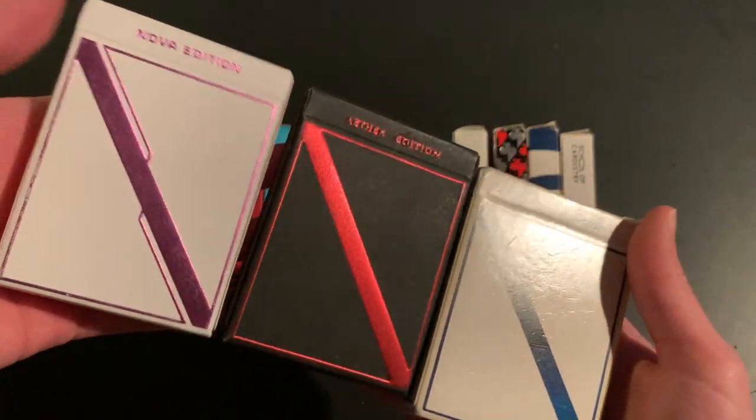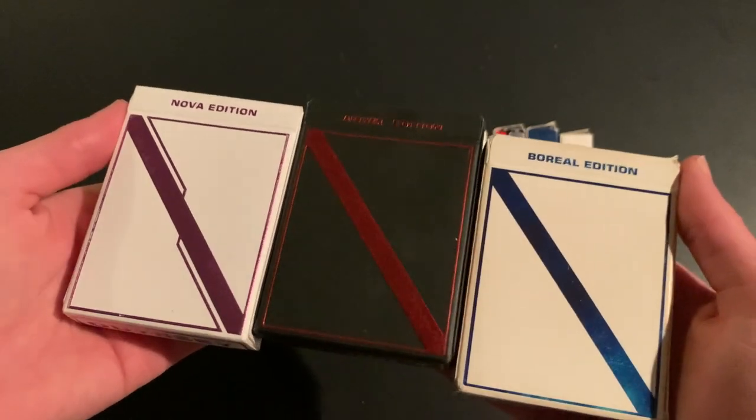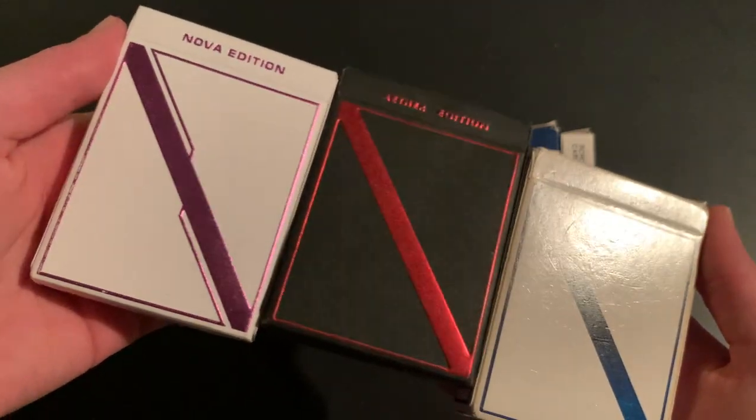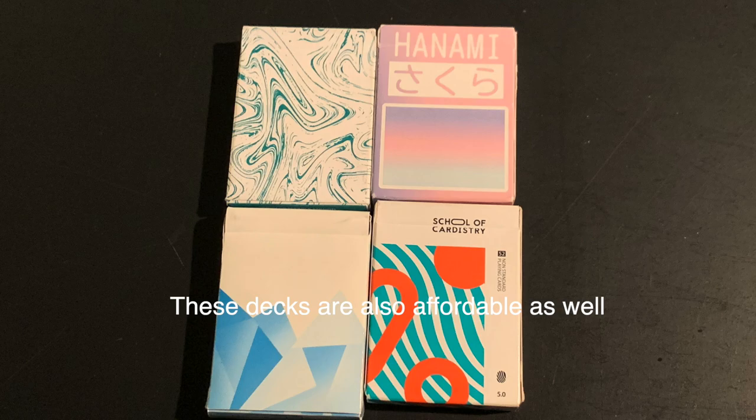I highly recommend trying out some Taiwanese decks to really broaden your view beyond USPCC. Some affordable options right now are the three Odyssey decks: the Odyssey Nova with classic stock and magic finish, the Aether with luxury stock and legendary finish, and the Odyssey with luxury stock and magic finish. They all handle really great at an affordable price.